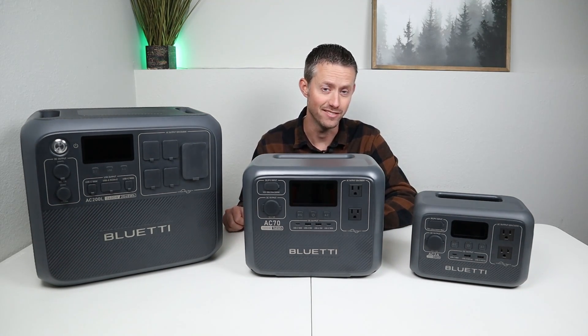But what does that even mean? Keeping things simple, the term watt hour refers to the measurement of energy over an hour. It basically tells you how much power you can pull from a battery or power station before it dies. The larger the amount of watt hours, the longer the run time.